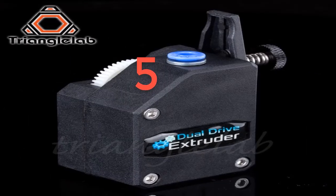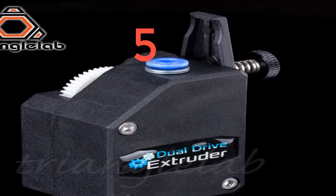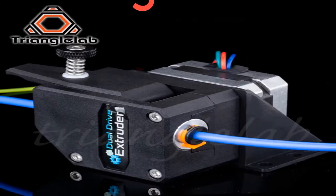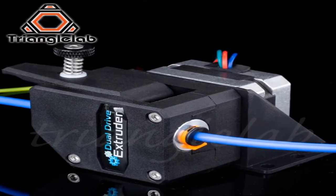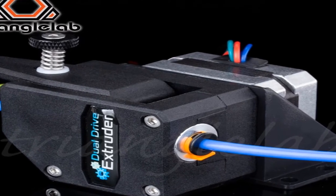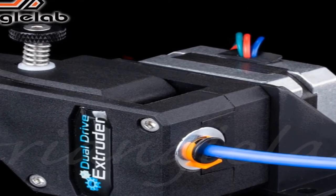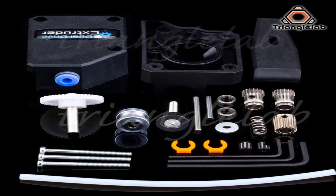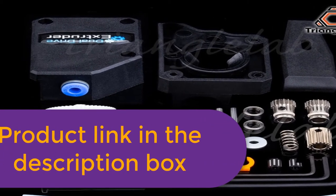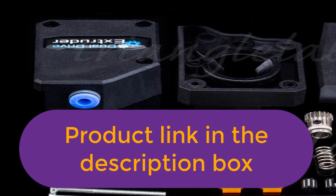Number 5. Brand Name: Force. The HeBMG utilizes an internal gearing ratio of 3:1 together with precision CNC machined hardened steel drive gears to give you a compact powerhouse for all your applications. Whether you require high resolution prints with small nozzles or high flow prints with big nozzles, the optimized gearing ratio combined with industry leading drive gears provides unparalleled pushing power and lightning fast retractions in a lightweight and compact package. For more information, product link in the description box.